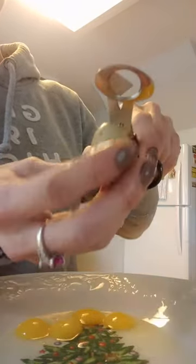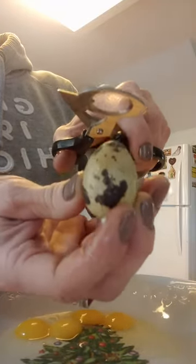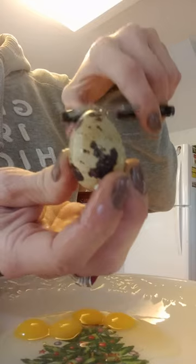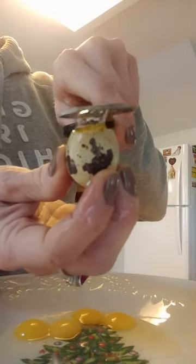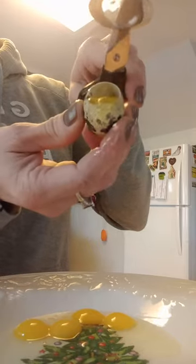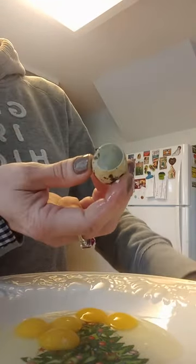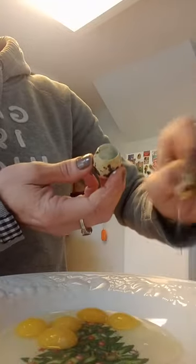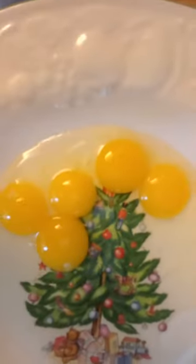We'll do this last little jumbo egg I got here, and I'll show you once again. Do the top there. No chipping — just perfect. And I'll show you what I got here. There's the finished product for y'all.